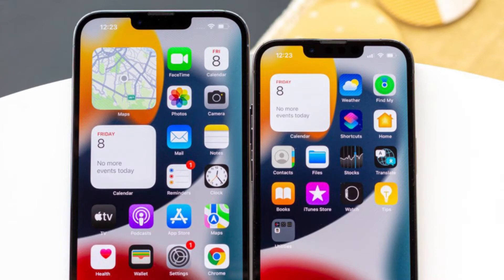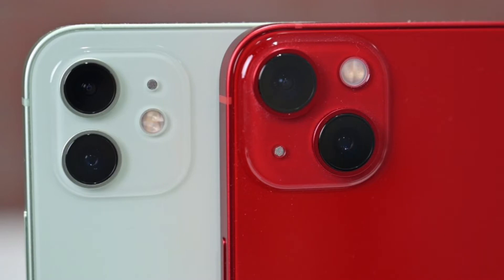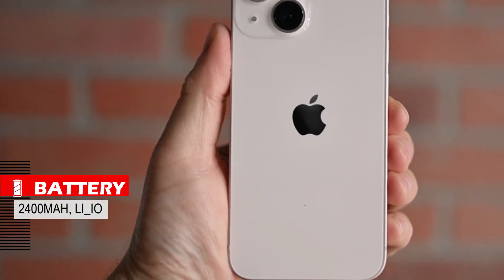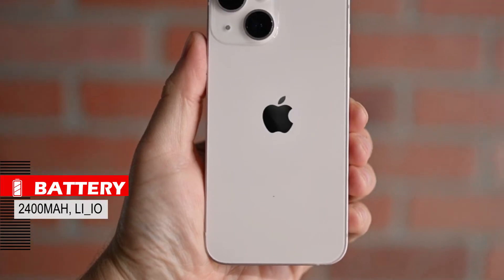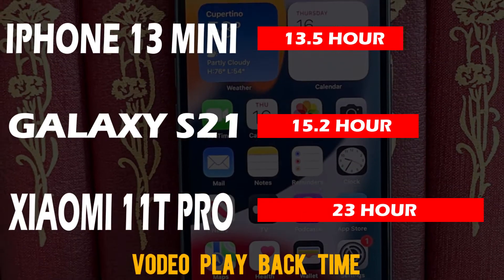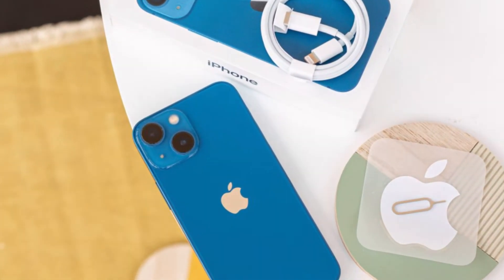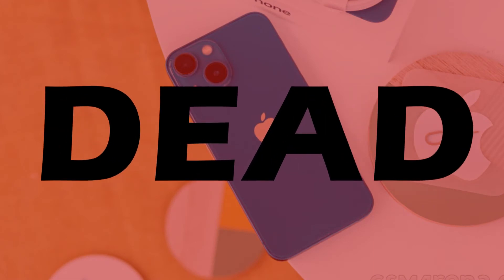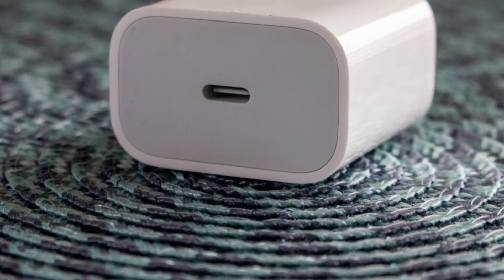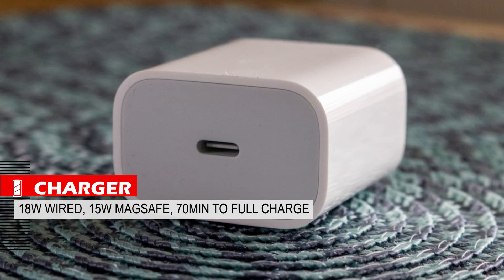The battery of the iPhone 12 mini was the main reason for its low sales — it was really awful. The iPhone 13 mini has a 2400mAh lithium-ion battery, which is not as bad as the previous generation. This phone can work through semi-heavy use from morning to evening without needing a charger, which is acceptable for a compact phone. There is no charger in the box, but it supports an 18-watt wired charger and a 15-watt MagSafe charger, and it takes about one hour to fully charge, which is acceptable.